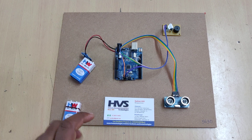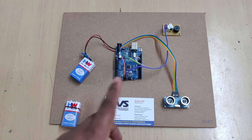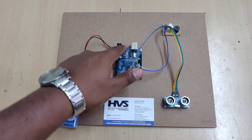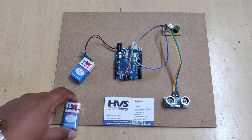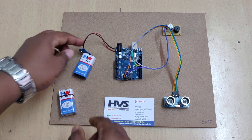The whole system gets power from a 9-volt battery, but we need to provide 5 volts to the controller, sensor, and buzzer since the operating voltage for the Arduino and ultrasonic sensor is 5 volts. For this purpose, a voltage regulator is used — it takes 9 volts input and provides a constant 5 volt DC output. An extra battery can also be used for safety.